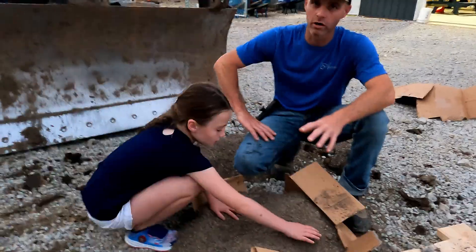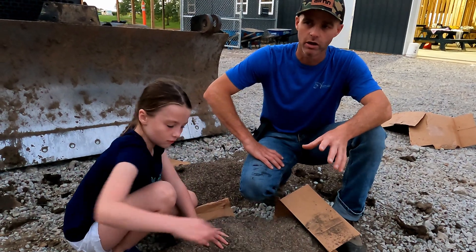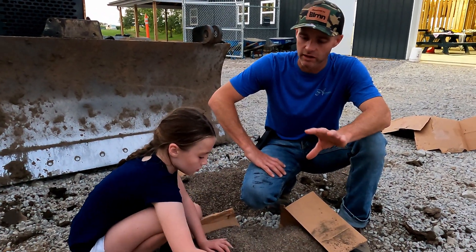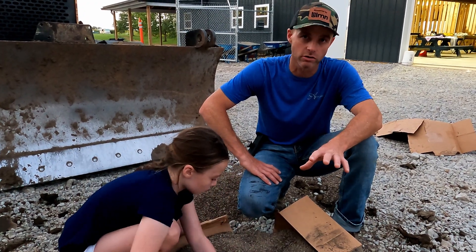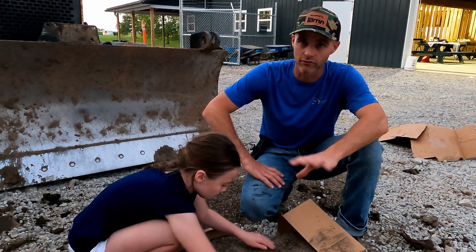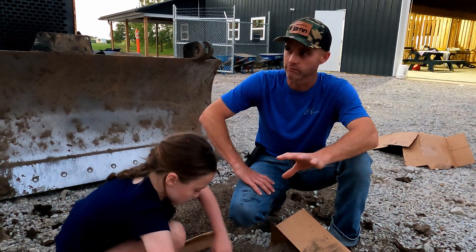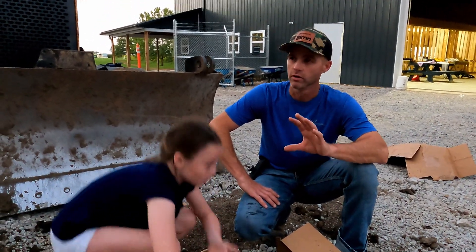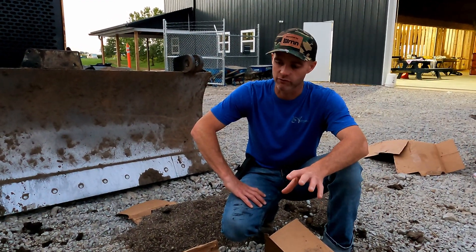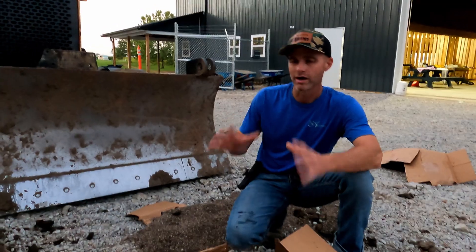Anytime you've got GeoGrid going on in a project, you need to talk with your local engineer or a Unilock professional who understands these things, and talk about where and how much GeoGrid any project should have. Never just guesstimate. You want to talk to a structural engineer, a Unilock rep — figure out how to do it right with the right amount of GeoGrid, so you have no liability.